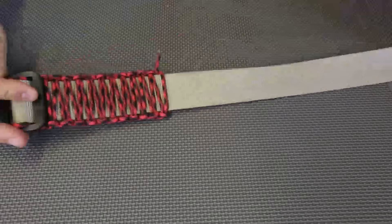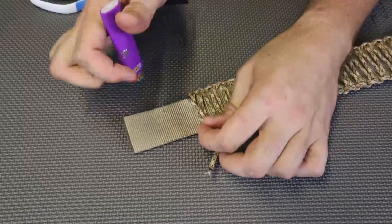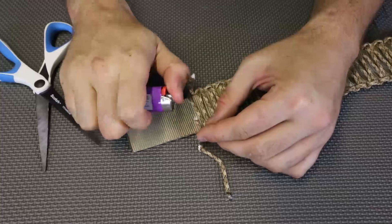You can only imagine — the whole belt will be this red and black instead of this lame color. Plus, for a survival situation, you always have 100 feet of power cord. How awesome is this? And when you want to finish it, you can either make a knot or melt them together.